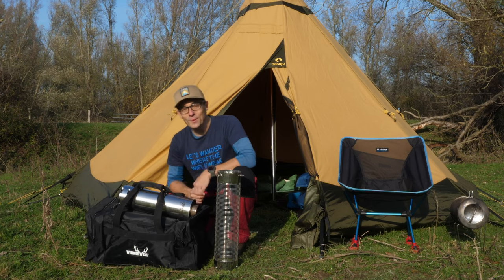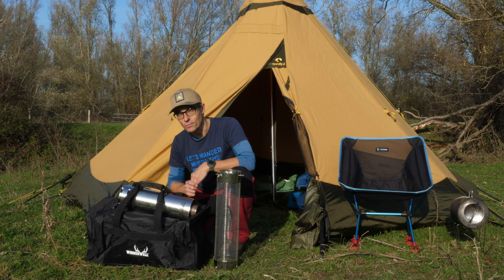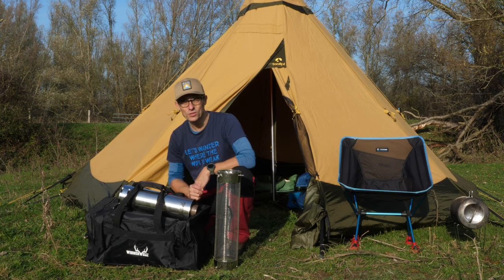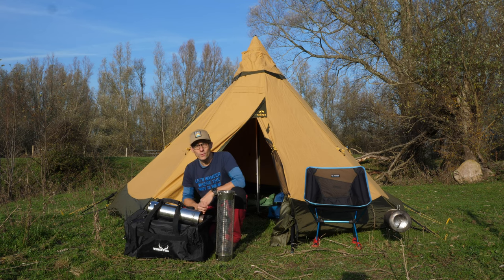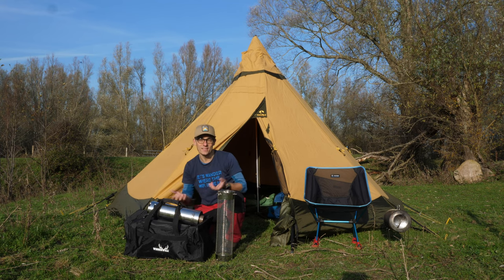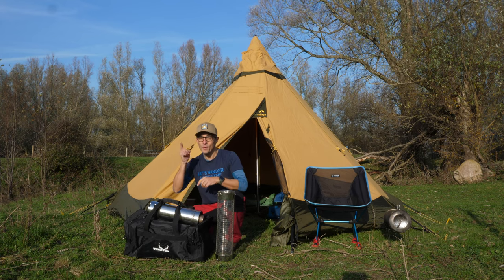Welcome back to the review of the Winnerwell Woodlander Medium Tent Stove. I'm going to refer to this stove as the Woodlander from now on. For those of you who are already following me, many thanks for all your likes and comments — I really do like answering your questions. If you've got something to say at the end of this video, please post a comment.